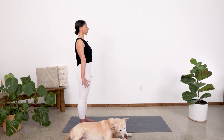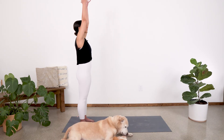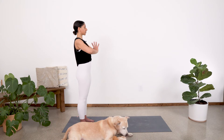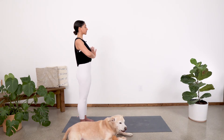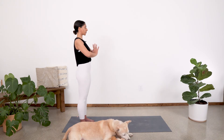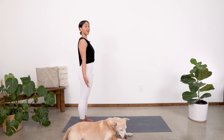On your next inhale, go ahead and sweep those arms up to the sky. Exhale, palms come together at heart center. You can set your intention here for your practice. And then exhale, drop those hands down again. Slowly blink open the eyes and let's get into our flow.